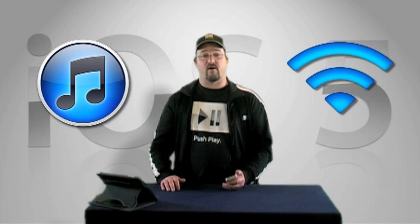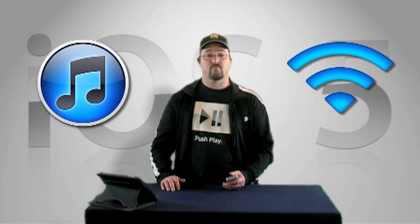Let's check out Sync with Wi-Fi for your iOS device. If your iPad, iPhone or iPod Touch is running iOS 5 or newer and you've typically been syncing it via USB to iTunes 10 or newer on your computer in order to transfer or manage the content on your device, you may enjoy the convenience of saving a step with each sync by connecting wirelessly over your Wi-Fi network.